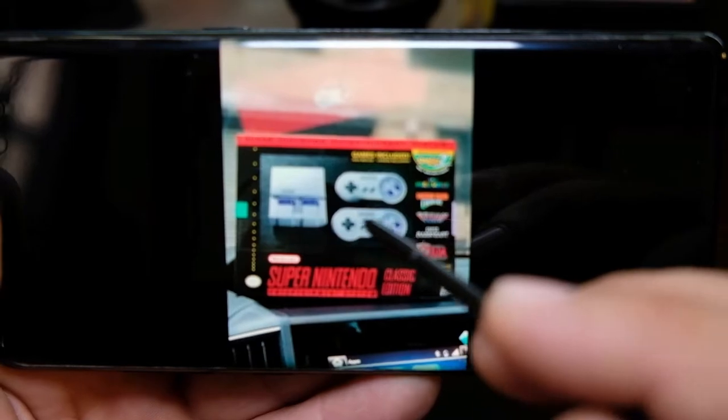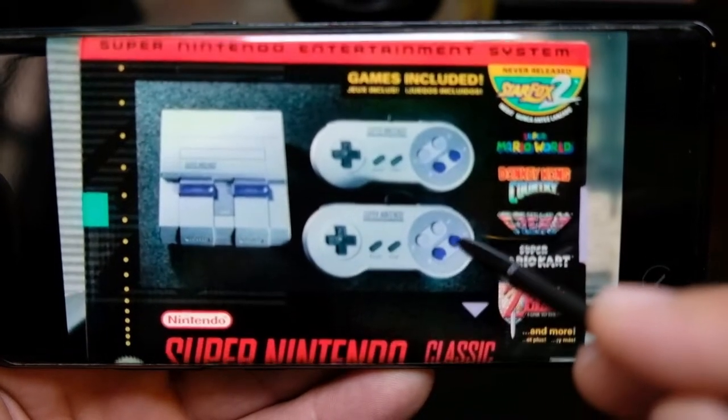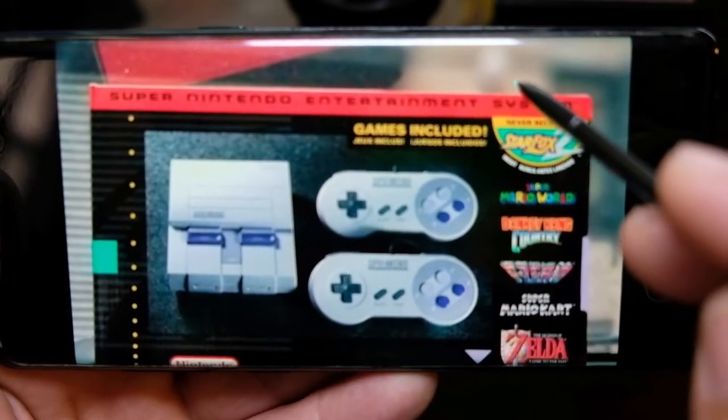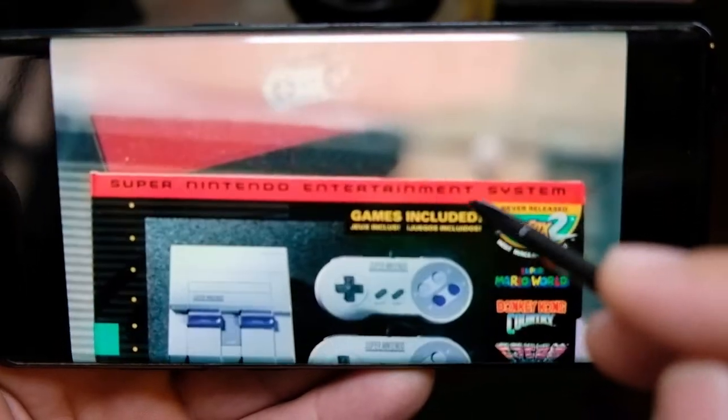Here's my Nintendo Classic Edition Mini. You can see the live focus blur in the background — it works pretty good.